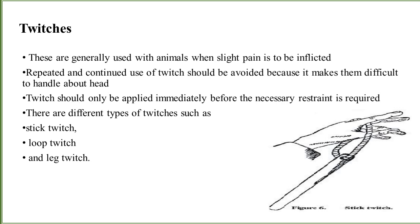You can see the twitch instrument here. This is the hand part, this is the string, and this is the twitch. The stick twitch has the stick applied over here.